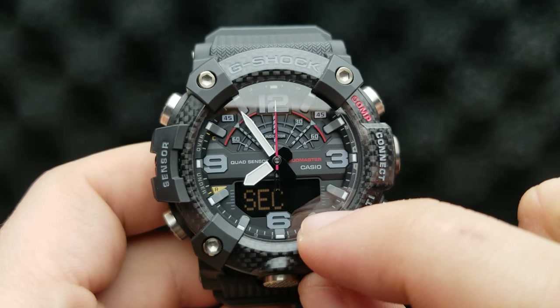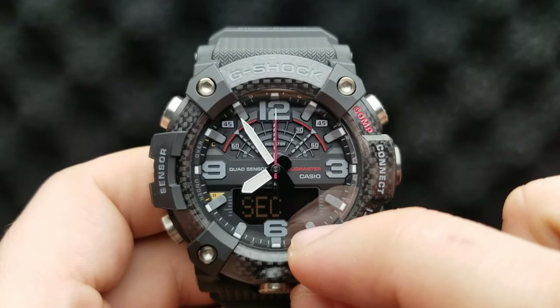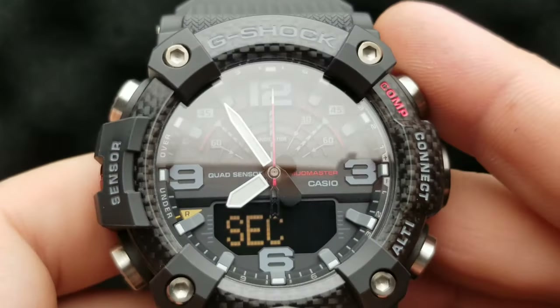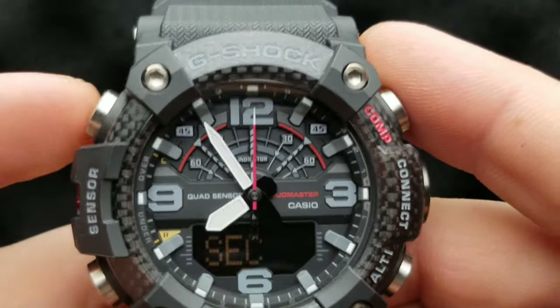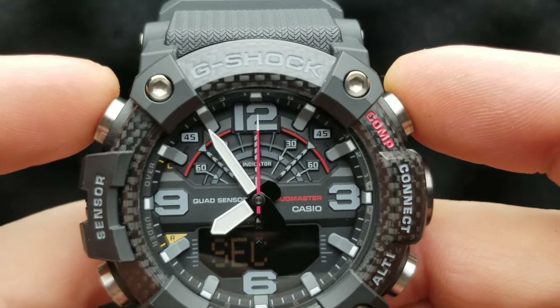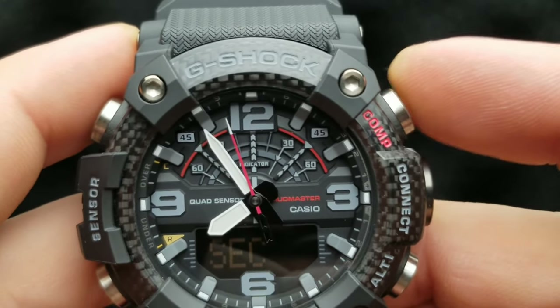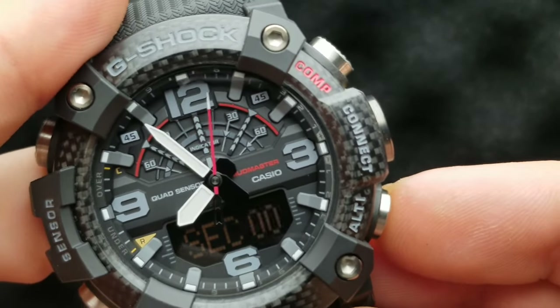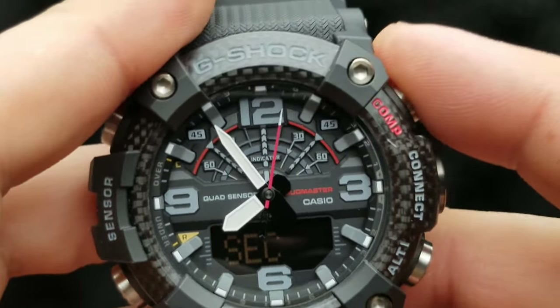Seconds and two zeros appear on the lower digital display, and our second hand should be aligned exactly at 12 o'clock. As we can see, it is aligned — but if it's not, you can press the upper right button or lower right button to align it exactly at 12 o'clock.